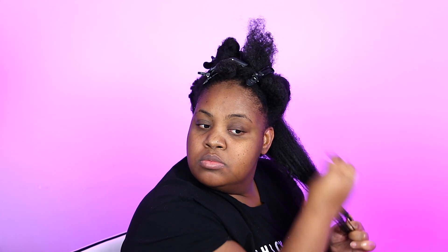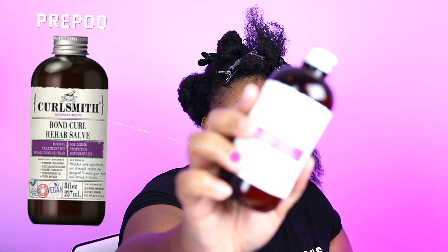I'm just going through my first section in the back and pulling out my shed hair. Some of y'all are really concerned about shed hair, but don't worry about it. We shed 50 to 100 strands a day, so you're going to get shed hair — especially if you wash your hair only once a week, once every two weeks, or once a month — you're going to get a substantial amount of hair.